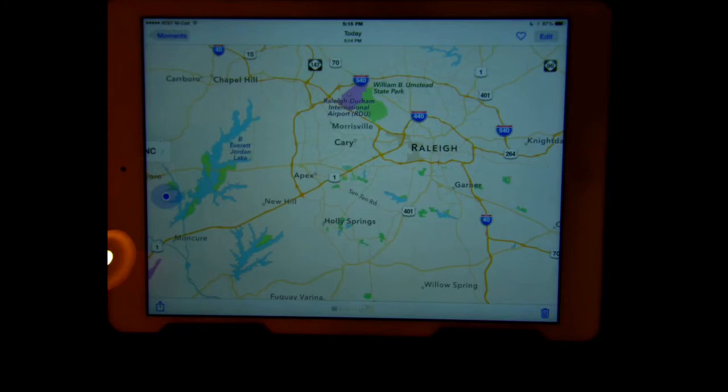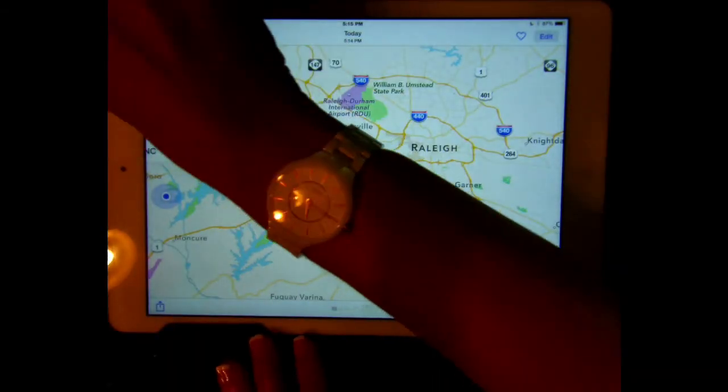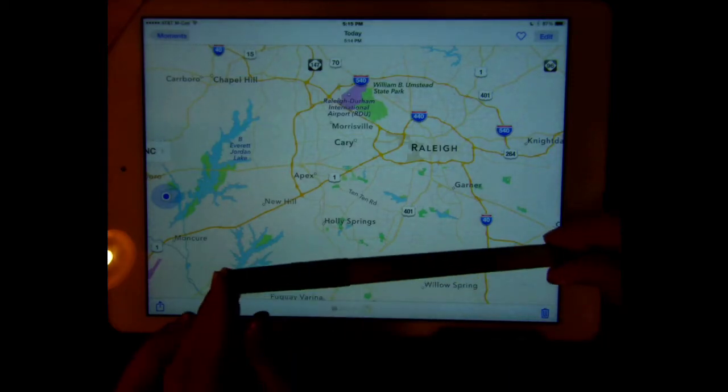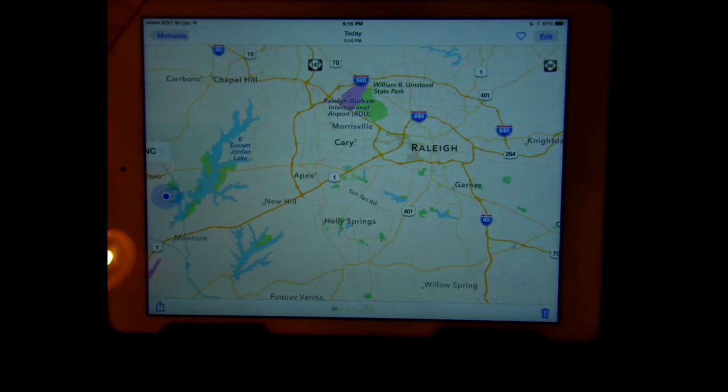Place an overhead transparency directly over the map, lining up the top left corner. You can use masking tape to secure the transparency to the iPad while you draw. Use a fine point permanent marker and trace over the important details of the map.